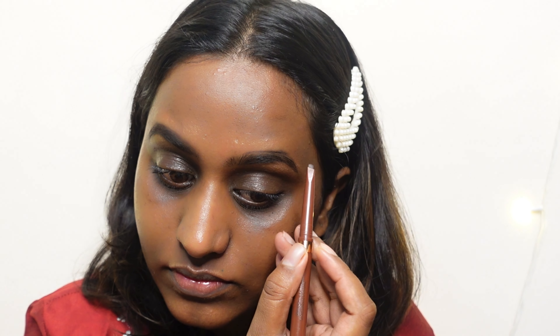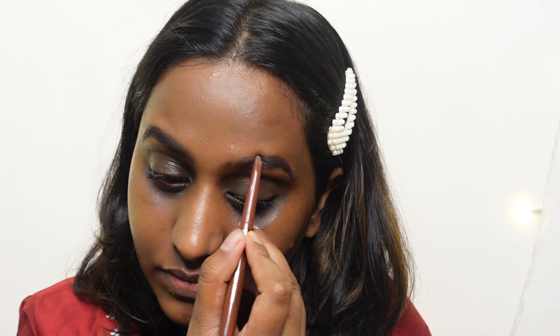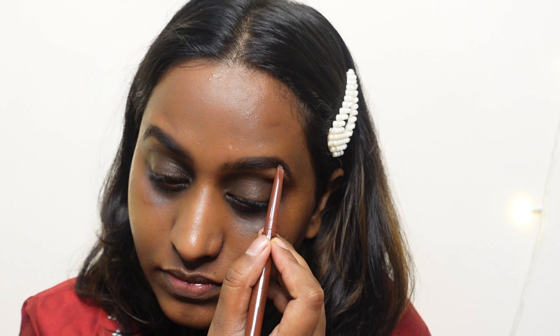I'm using the Love Earth toner to hydrate my face. Next I'm using the Inside Cosmetics eyebrow pencil to fill in my eyebrows while my toner helps hydrate my face. The eyebrow pencil from Inside Cosmetics is absolutely stunning, but the product quantity is very less — I'm almost done with it.